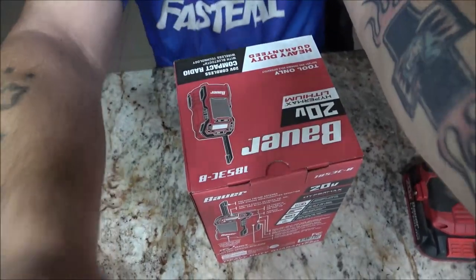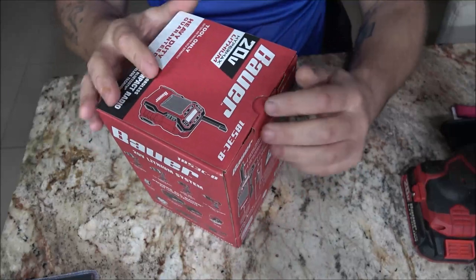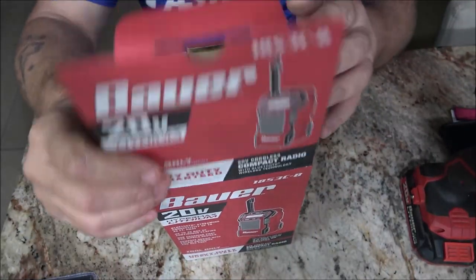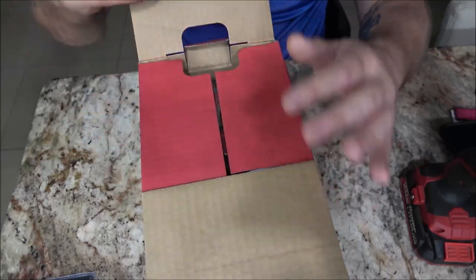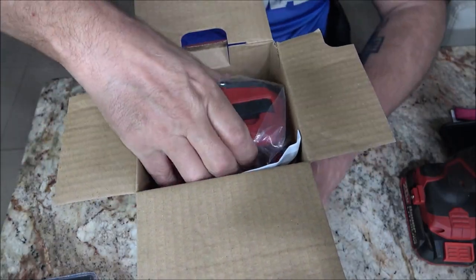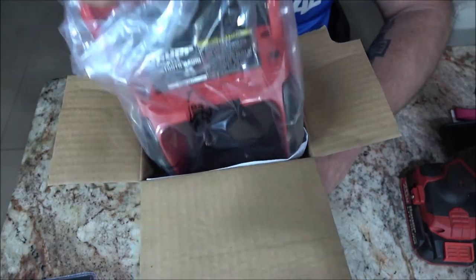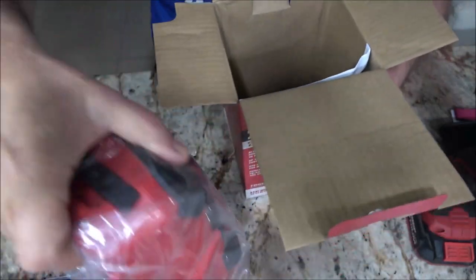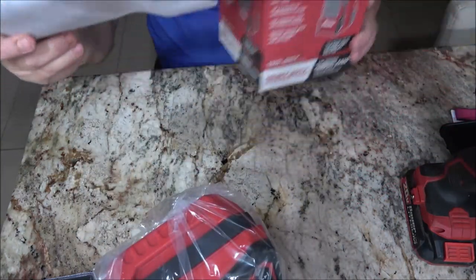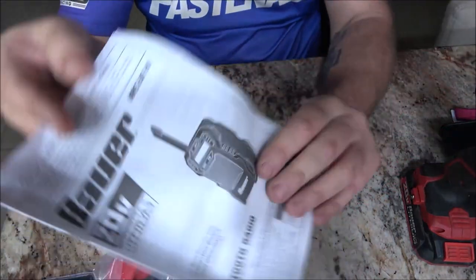Now let's check it out and see how well it pairs with my phone. Let's open this up. They've got a cool little light there too - I may still get one of those lights. There's the unit, and here's the little booklet.